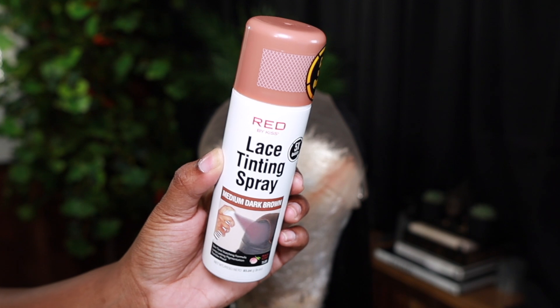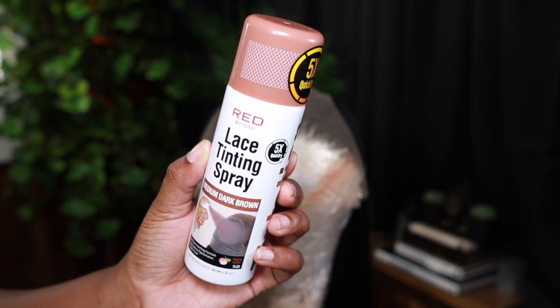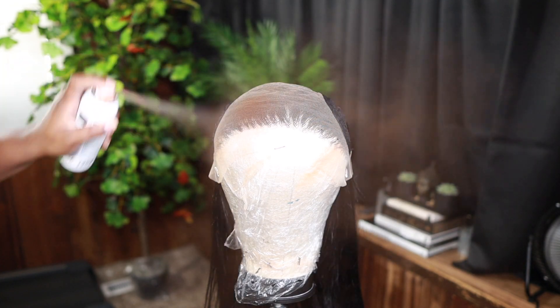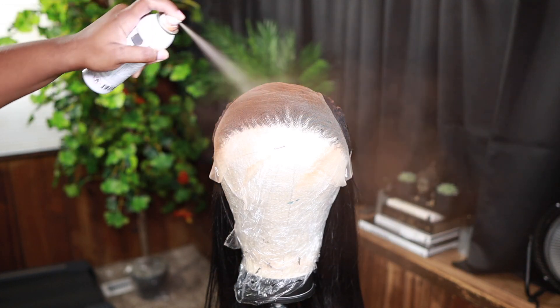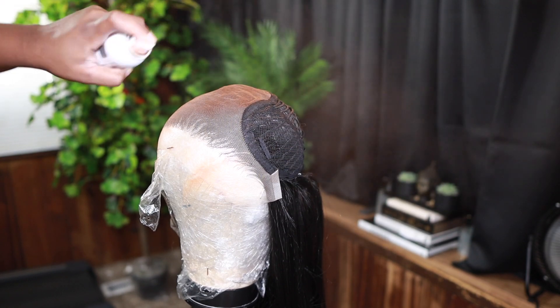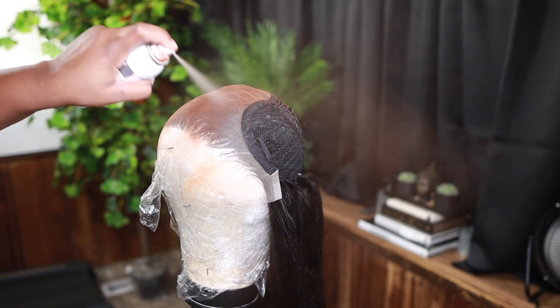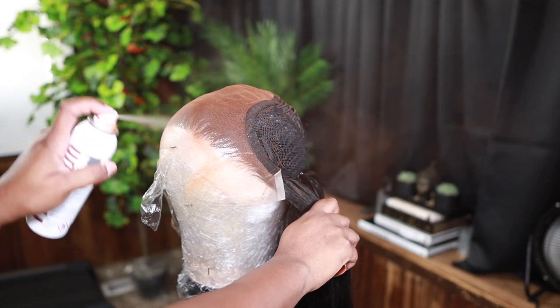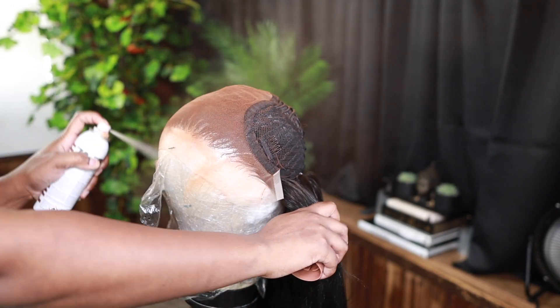So I'm gonna start off by tinting the lace. This is RED by Kiss Lace Tinting Spray — I have the shade Medium Dark Brown. Y'all, I love love love this stuff. This will have your wig looking freaking flawless without having to bleach the knots. Even on virgin hair units — this is not a virgin hair unit, just wanna put that out there. It's synthetic, so you cannot bleach the knots.